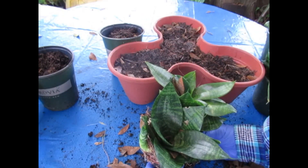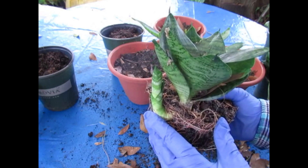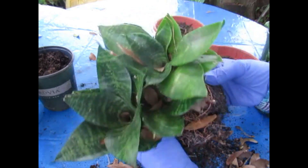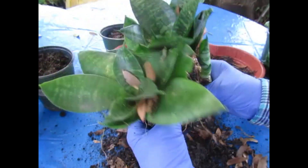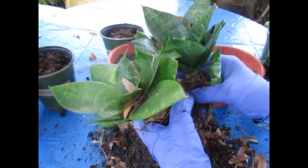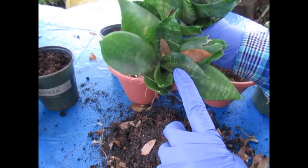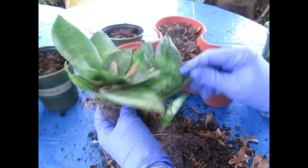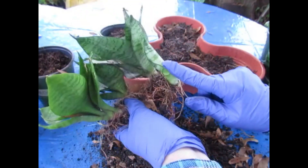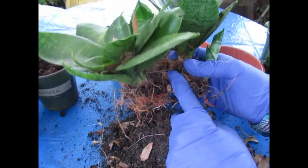They actually thrive on a little neglect. If you forget to water them, that's fine — they don't like to be over-watered. So let's just tease this soil away a little bit and see what we have. I started these plants with one plant per pot, so all these plants are on one horizon. This will be the mother plant.